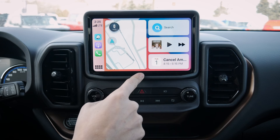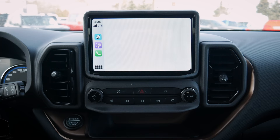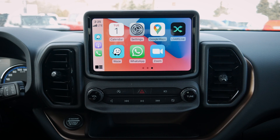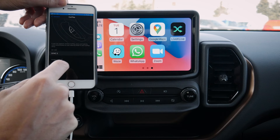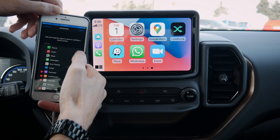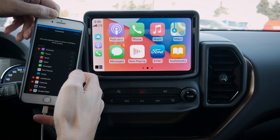The screen is very responsive. Push the button along the very bottom to jump back to the main screen. There are a ton of different options available — messages, phone, podcasts, audiobooks, and more. If you're a big fan of CarPlay, that's where you'll set it up. Going into General Settings and then CarPlay, we get to SYNC 3 where we can customize the layout.